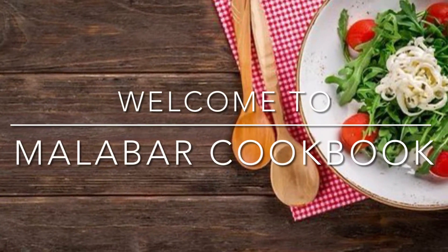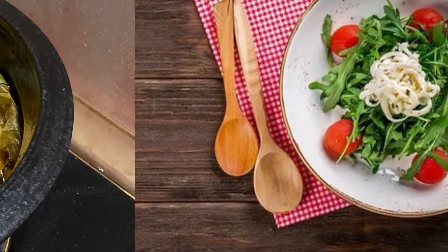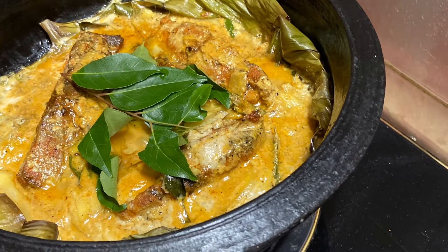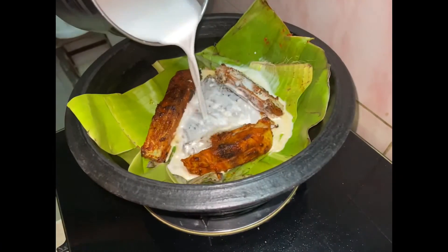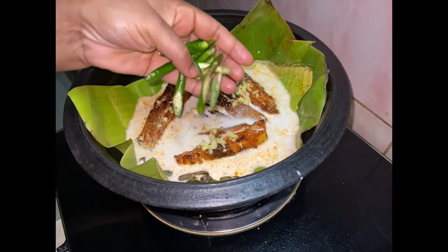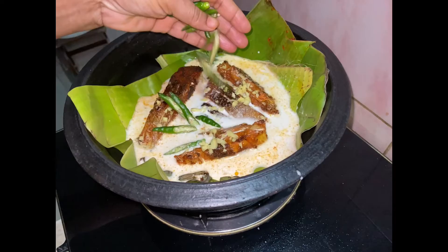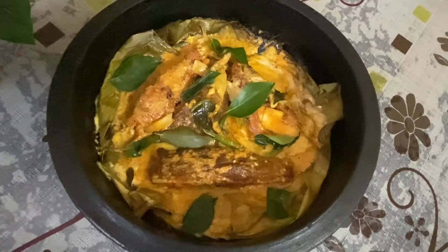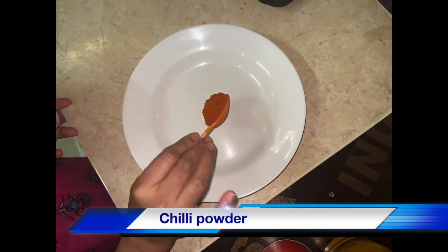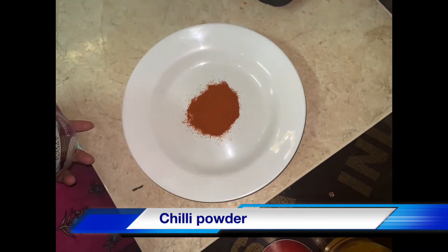Hi friends, Namaskar. Welcome to Malabar Cookbook. I am here to introduce a fish nirvana. Chef Suresh Pillai's famous fish nirvana. I am going to show you how to cook and make a fish nirvana.